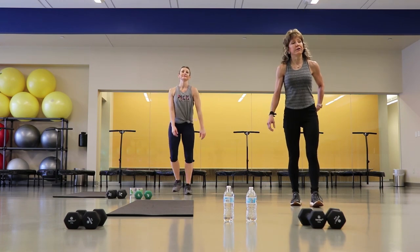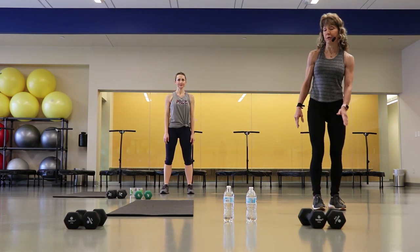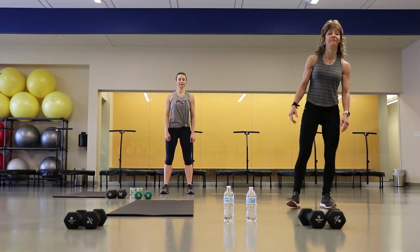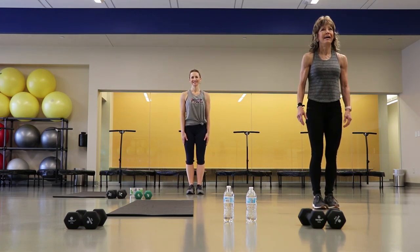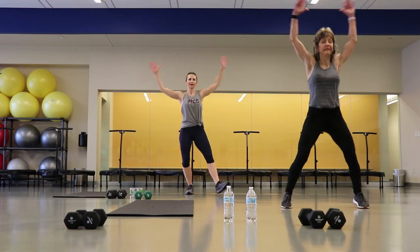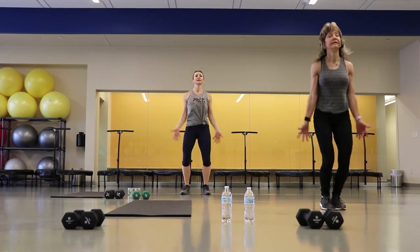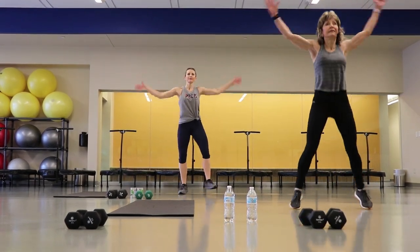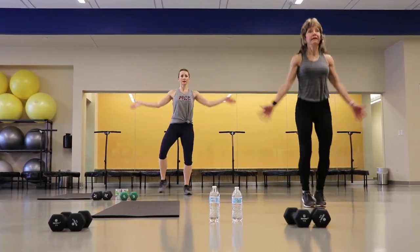We're going to go into a two-minute cardio interval. These are all things that can be modified or you can go high level. We're going to start with jacks. Remember on the jacks, you can go that lower level — watch Amy for the modifications. Here we go. You're good guys, we've got 15 seconds right here on the jacks.